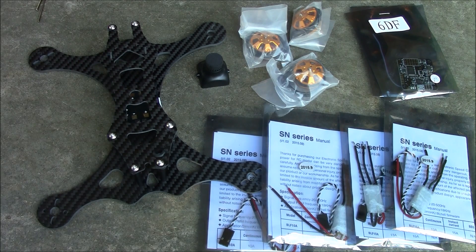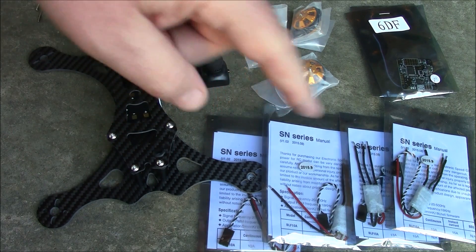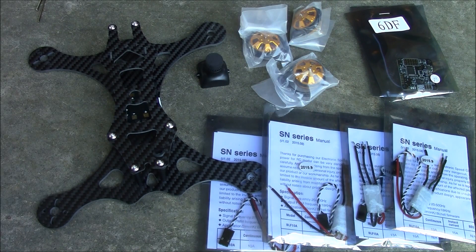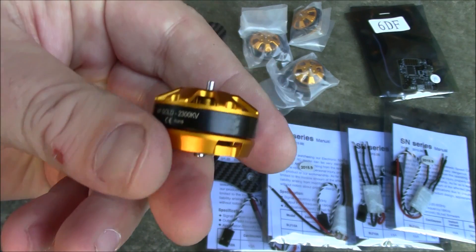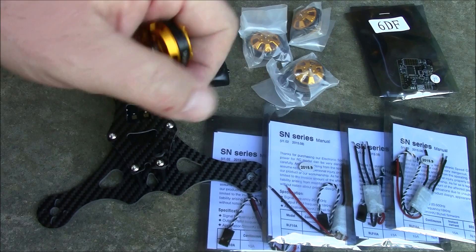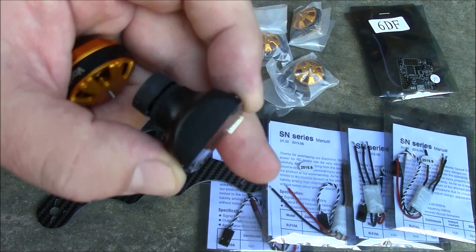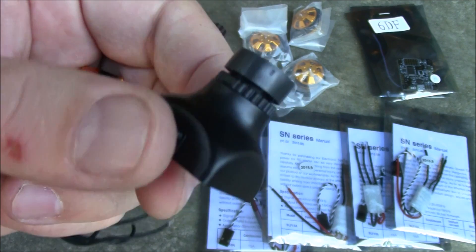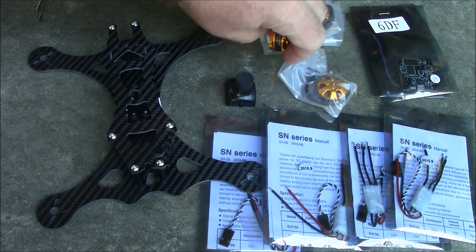VoodooQuads just released this frame within the last few months — I think they're going through their first shipment of orders right now. The components I'm using are the SN20 amp ESCs, the VoodooQuads 2300kV motors, a Naze32 board, and this miniature camera — I think it's the PZ0420 — which has screw mounts on the side that slip into the carbon fiber mounting plates on the Voodoo Quad frame.